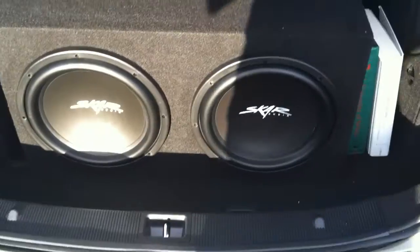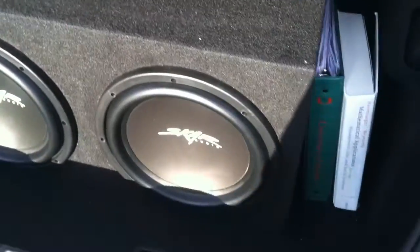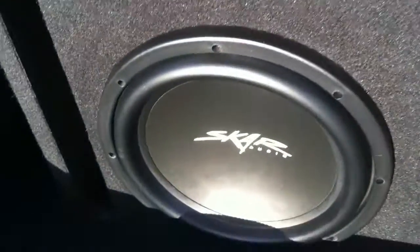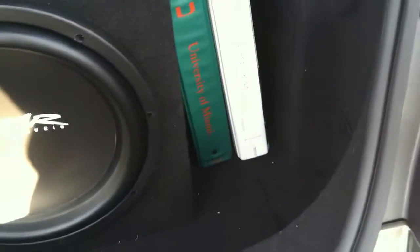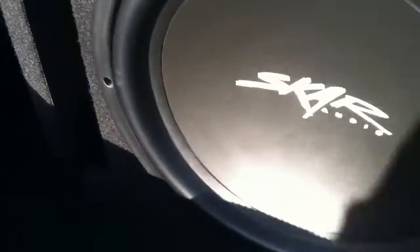So here they are — two SCAR VVX-12s. This is a custom box similar to what we sell for $359.99. This is something you would get based on what your needs are and what your measurements are. Here we are with these two SCAR VVX-12s. This box is tuned at 30Hz. Here's that Phoenix Gold S1001 amplifier right there — tiny, fits perfect.